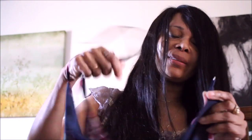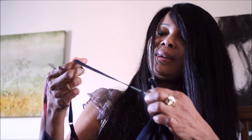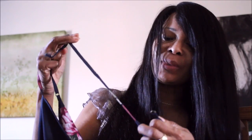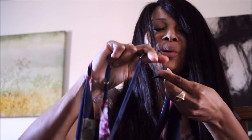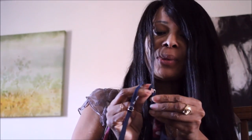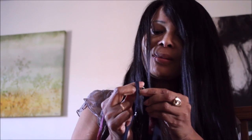This is a jumpsuit I bought ages ago. I was putting it on and — like most fast fashion items — they're so poorly sewn sometimes. So this came off, and we are just going to simply reattach it. It's not a lot of work at all.